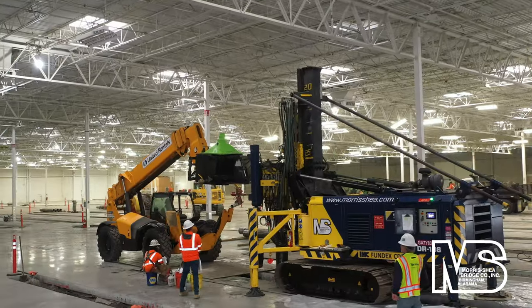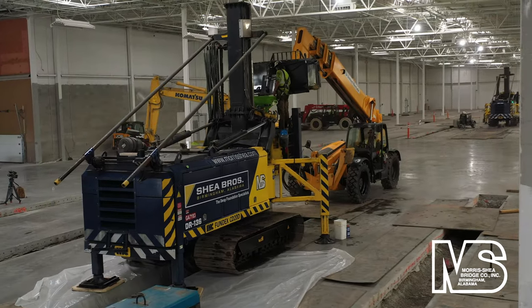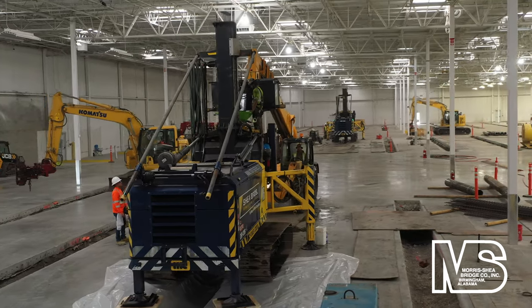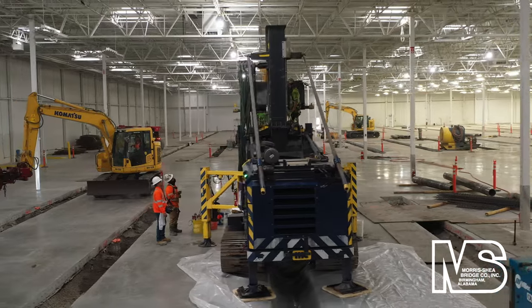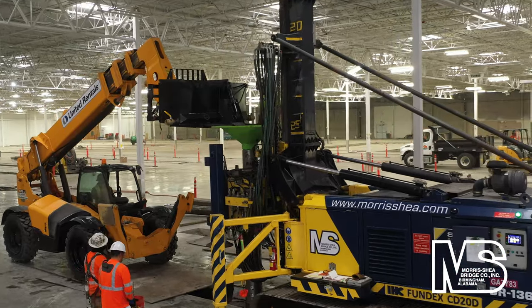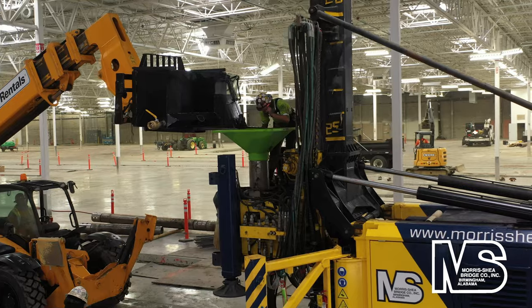Grout was transported to the pile locations using telescopic loaders equipped with custom built three quarter cubic yard buckets. The buckets contained hydraulically controlled gates. Grout was discharged from the buckets directly into the casings as they were extracted by the CD20 drill rigs. The grout level inside the temporary casings was maintained above the working grade during tooling extraction to ensure positive head pressure within the casing.